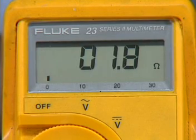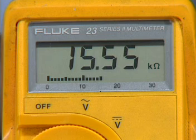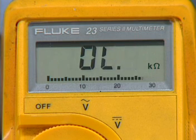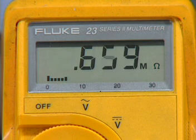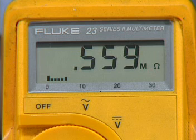The Fluke 23 can display up to four digits of information along with a unit of measure. In order to detect the trend over a period of time of a measurement, a horizontal bar graph has been added to the bottom of the display. The number display is updated five times every two seconds, while the bar graph is updated 25 times a second, allowing the technician to follow a changing measurement.